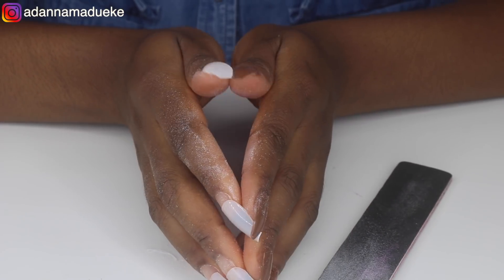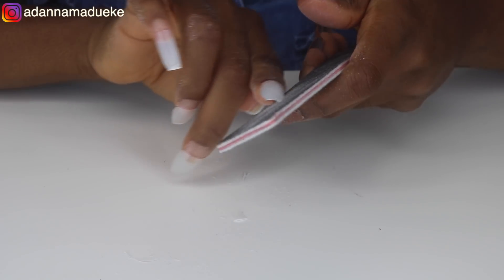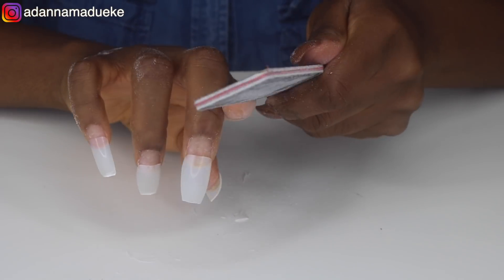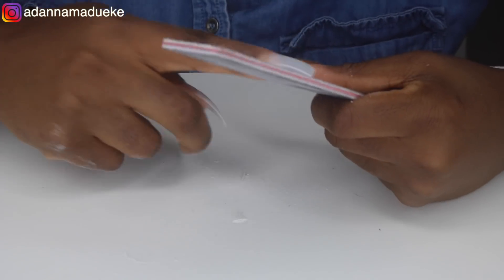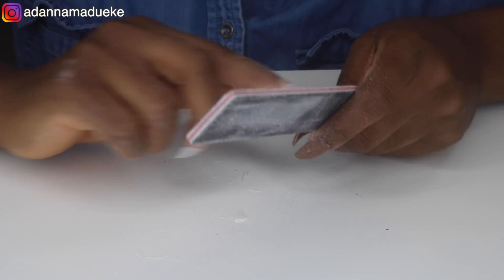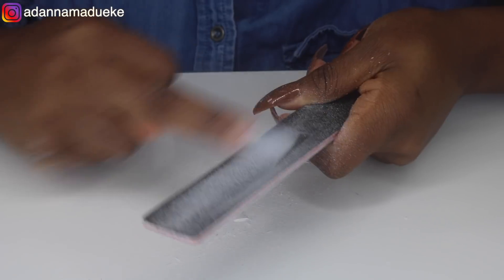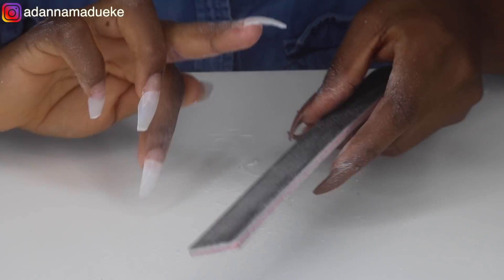I trimmed the nails down to the perfect length, making sure they matched my other hand, and then started filing to get the coffin shape. I'm not exactly sure what I'm doing, but based on my experience at the nail salon, I observed my nail tech Helen whenever she did my nails — I'm just trying to recreate what I normally see her do. I discovered on Amazon you can actually get nail tips already in coffin or pointy shape, so that's what I'll do next time — filing took me three hours for one hand.